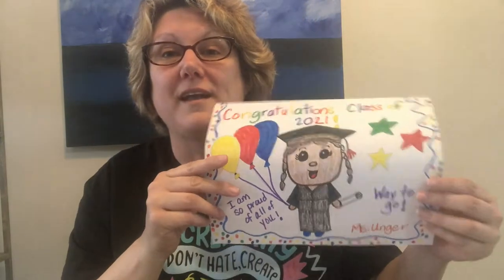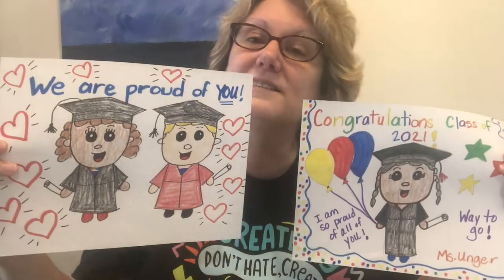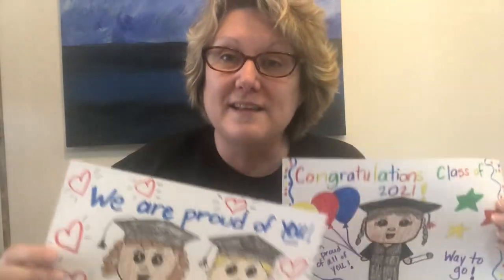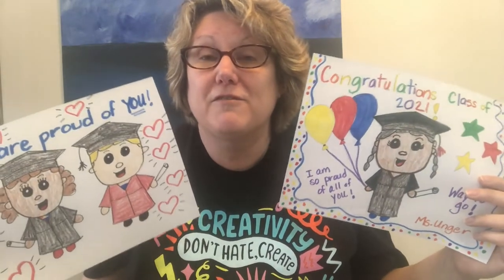Here are a couple of examples I made. This one says 'Congratulations Class of 2021, I'm so proud of all of you, way to go.' And this one says 'We are proud of you' with lots of hearts and a couple of graduates. In this video I'm going to show you how to draw a person and add the cap — also called a mortar board — and gown, a diploma, and other things like hearts, stars, balloons, and rainbows to make it feel like a celebration.